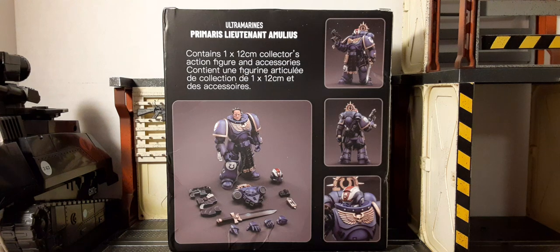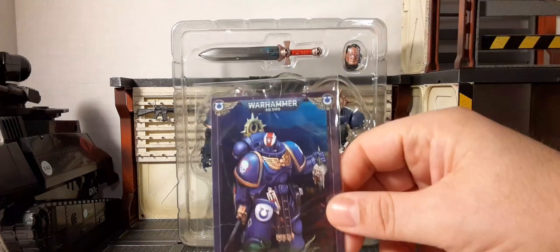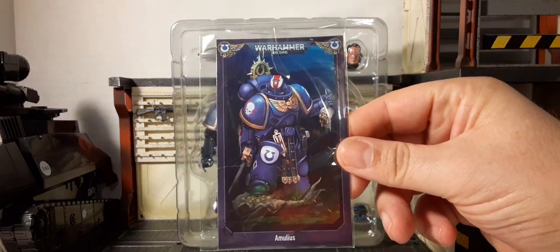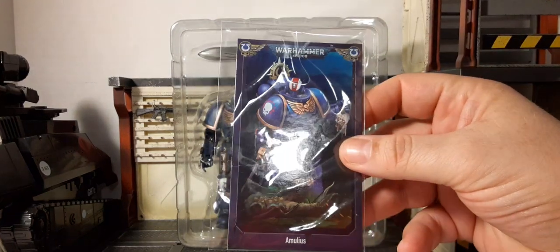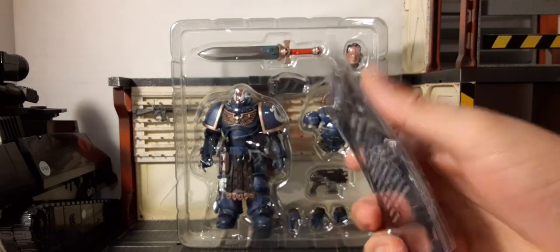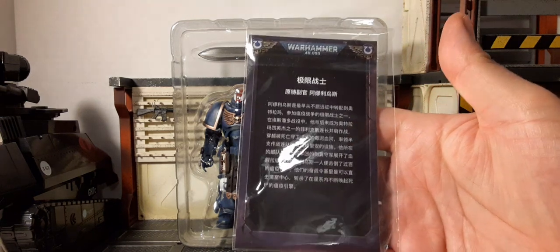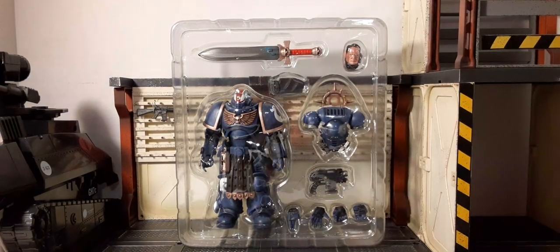Let's see how he's packaged — there's a look at him in a clamshell. He does come with a trading card, which looks pretty cool. It's kind of thin cardstock. That's the name at the bottom; the back is mostly Chinese with the Warhammer logo at the top. Let's go ahead and get him out of the clamshell and check him out.